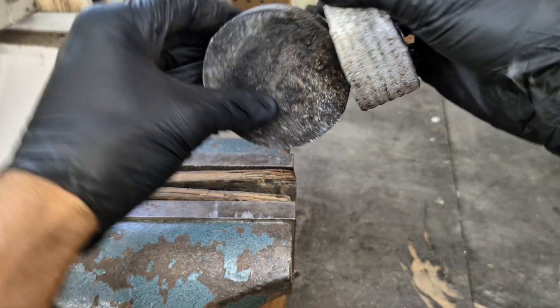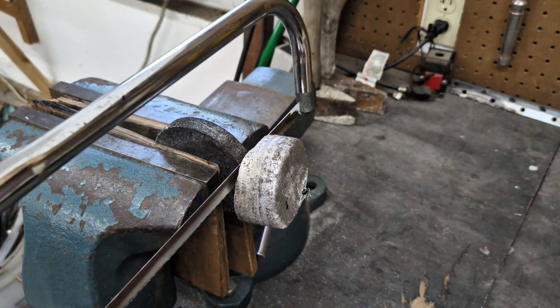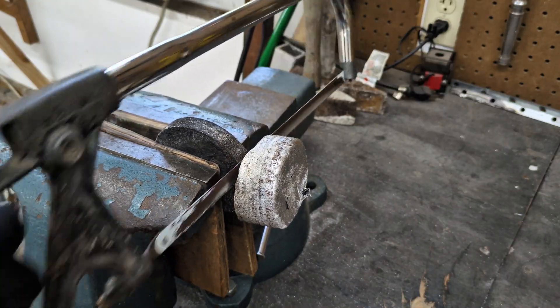Everything has cooled down — it's now a few hours later — and it's time to cut off the extra aluminum and start really cleaning these up.